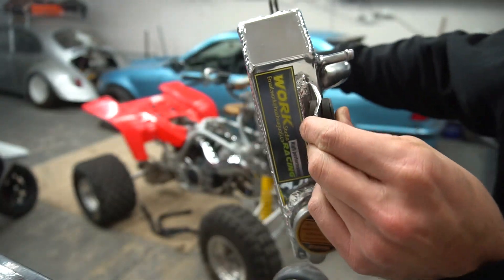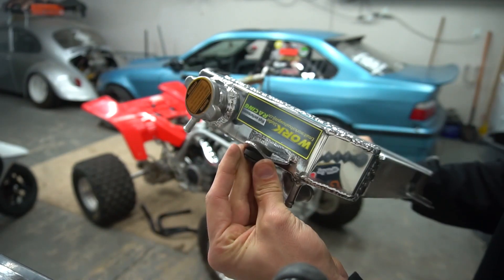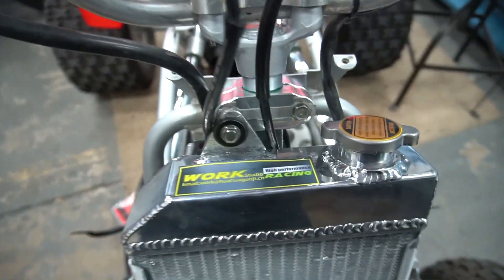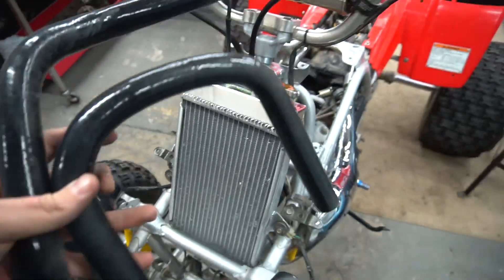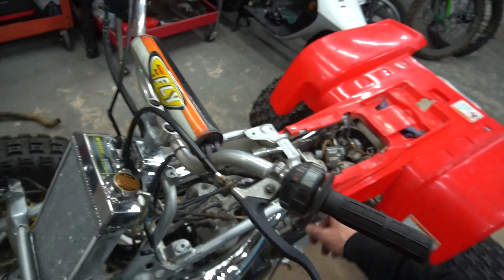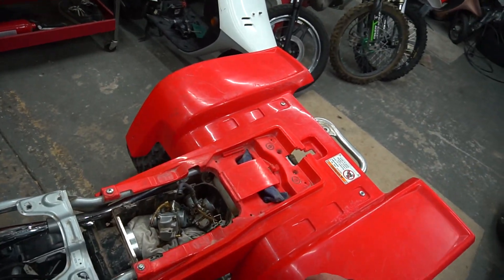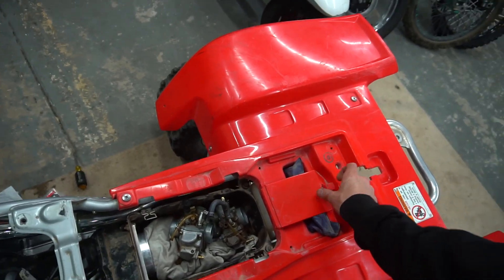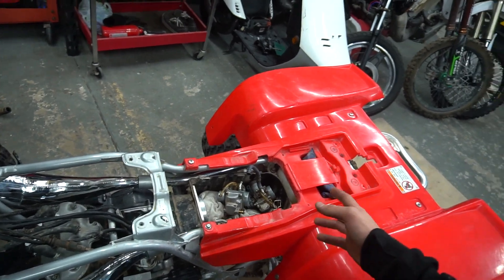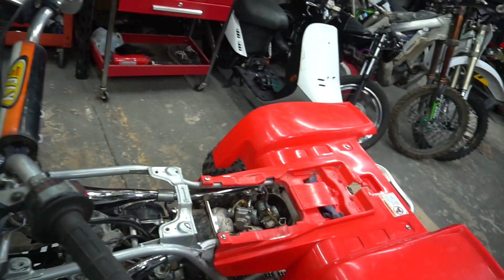If you get one of these radiators, just know that you have to use your OEM mounts with the rubber bushings because it did not come with any. The only line that didn't work was the actual line to the coolant reservoir back here, but I figured I'm probably going to delete the coolant reservoir anyway. I'm also probably not going to keep the airbox when I run the single pod filters, so I might as well get rid of it now and clean up three lines going back and forth through the bike.